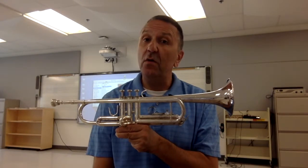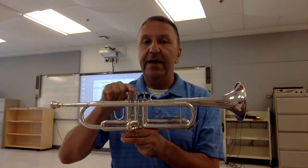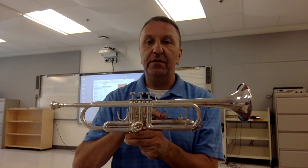Let's take a look at the parts of our horn before we learn how to pick it up and hold it. Here we have our mouthpiece, valves, bell, thumb hook, and third finger hook.